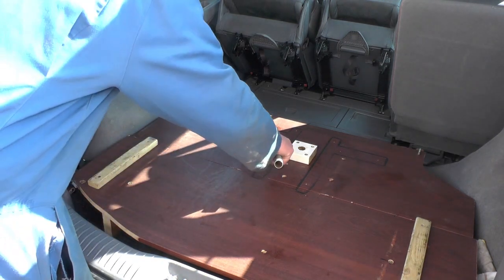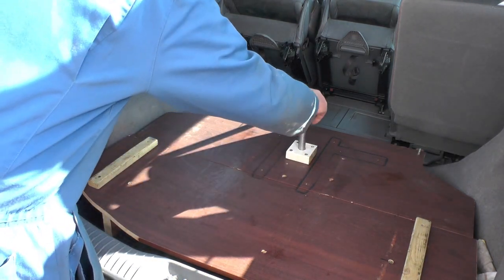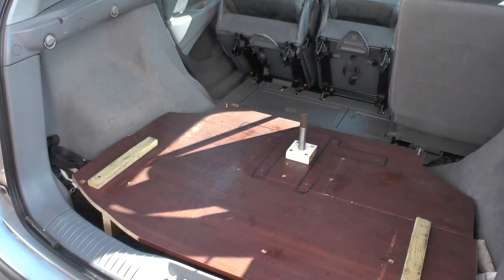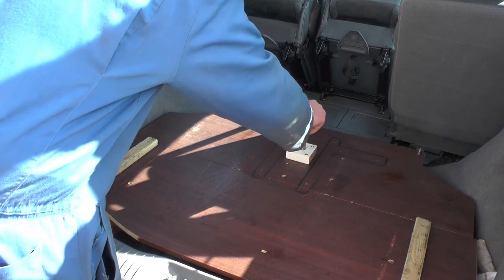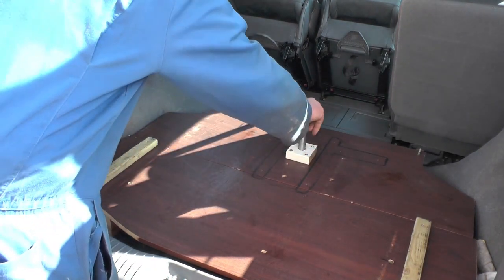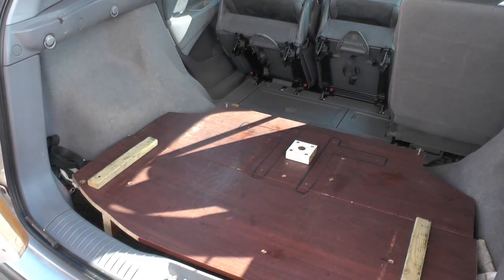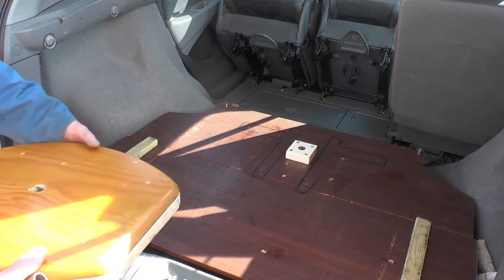Then I've screwed on another block of wood with a hole in for a pin. Nothing's finished yet - this is just my prototype - but that pin goes in there with a head on it. You might laugh at me but...